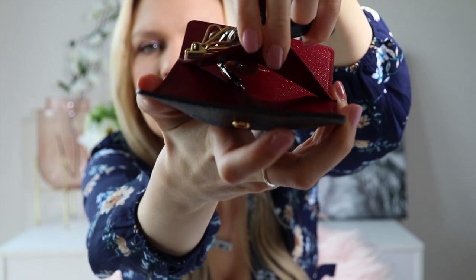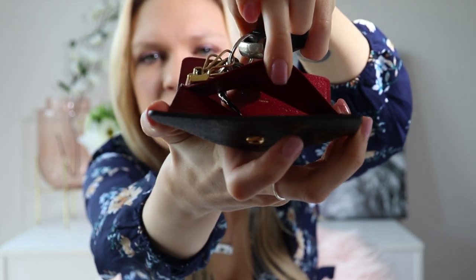It also has a little slide-through pocket behind here — you can see that. That's really cool because you can put a credit card, your ID, or even fold up some money in there. It's really helpful if you're just running out of the house and you don't need to take a whole bag or your whole wallet — you can just grab your keys, pop your money and license in there, and off you go.